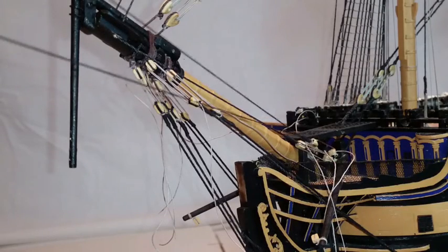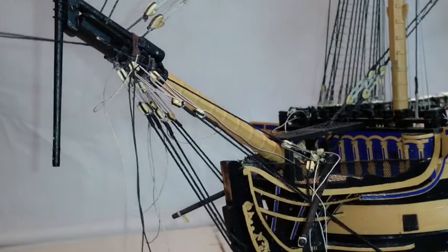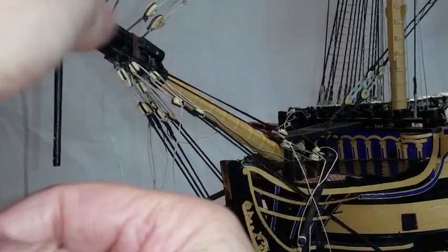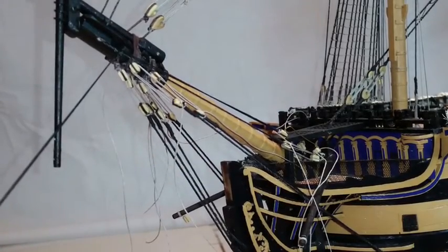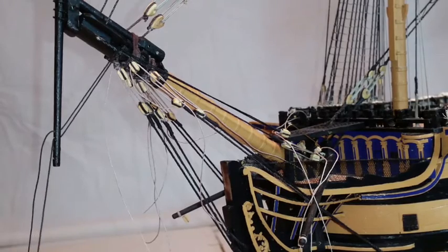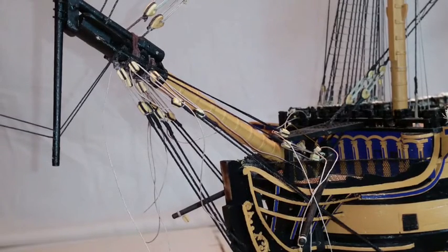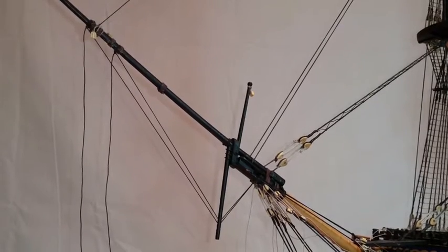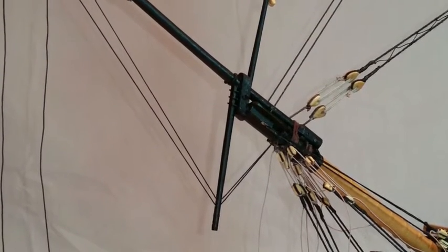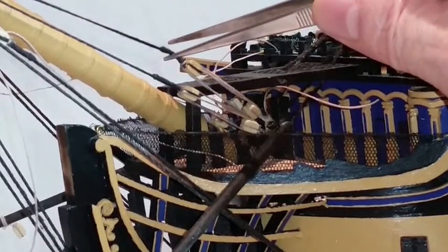Starting on the port side, hook the double block to the block on the knight head using your wire jig rig. Feed the ends of both threads through the upper eye on the bowsprit, then feed the threads through the upper two holes on the dolphin striker. Now tie the two threads off to the end of the jib boom — one thread fitted just above the lower binding and the second fitted just behind the jib boom iron. Now lash the block using the technique described in stage 99.